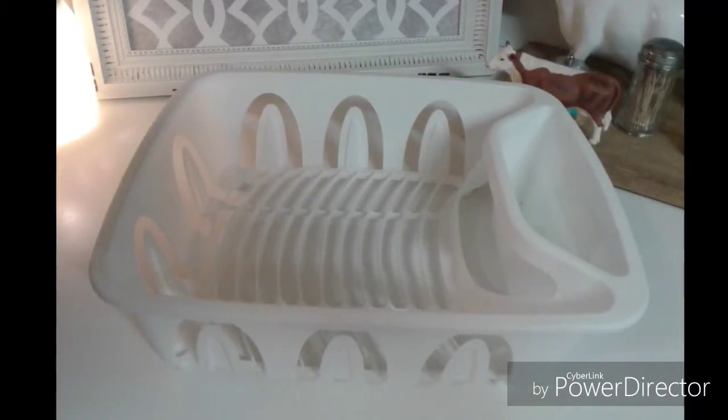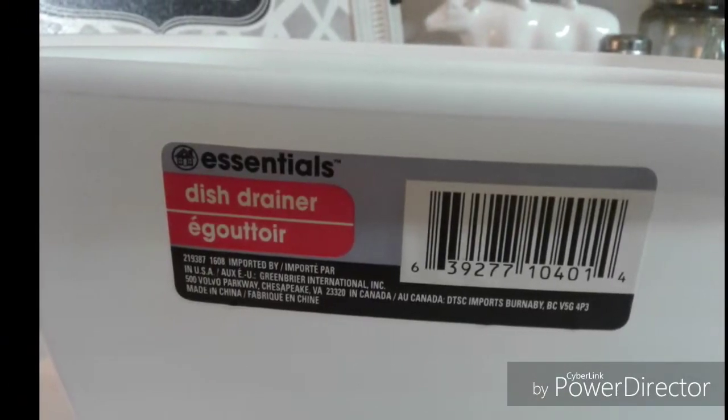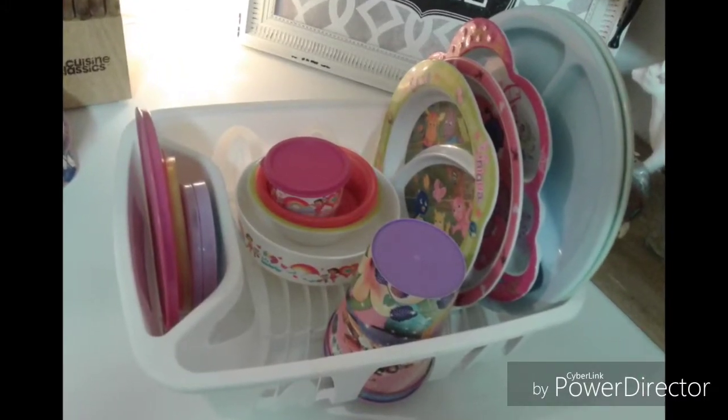This is definitely a mom hack. Go to your local dollar store and purchase a dish drainer. I got mine from the Dollar Tree. Use this to stack all of your kids' dishes — their plates and cups.